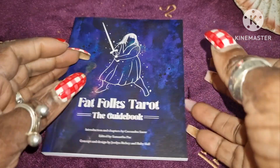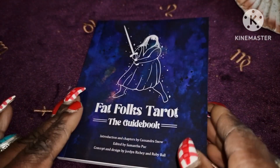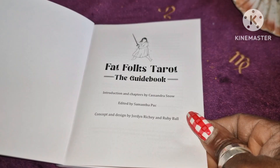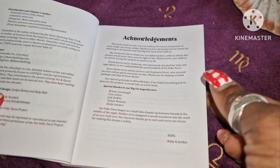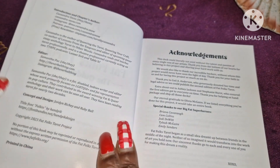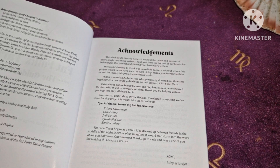The guidebook is 134 pages. It's colour illustrated. It talks about the people who contributed, the authors, the editor, the concept and design. It says: "This deck could literally not exist without the talent and passion of every single one of our artists. Thank you from the bottom of our hearts for believing in this project and sharing your hard work with us."